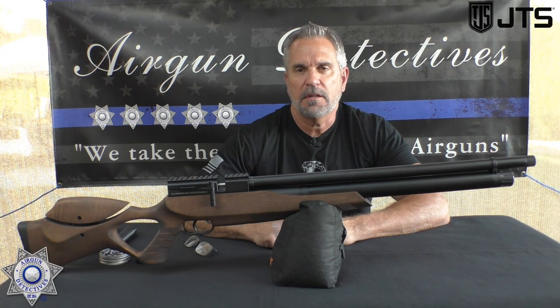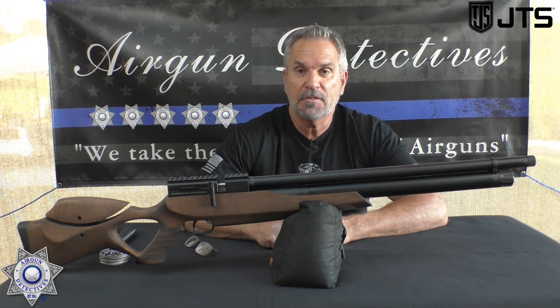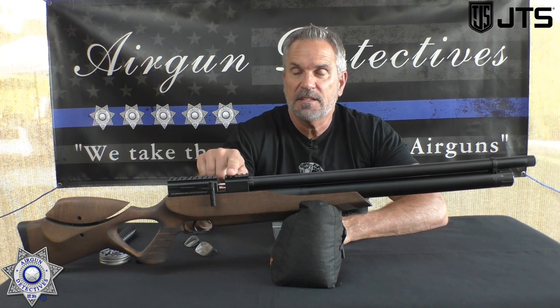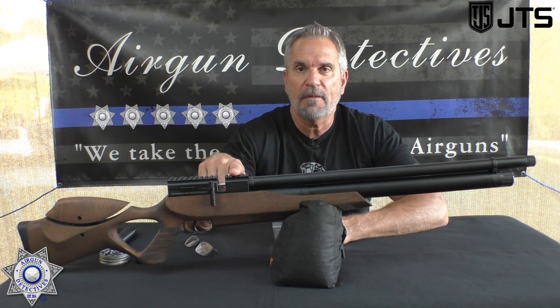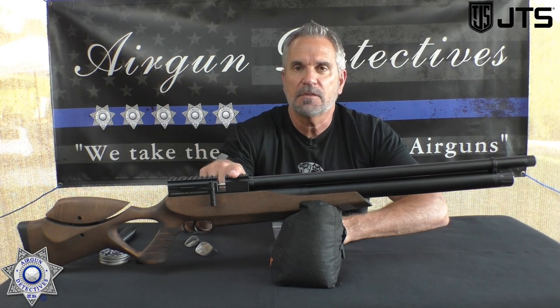Welcome to another episode of Airgun Detectives. I'm your host JC, and today we're going to take the mystery out of the JTS Aracuda Max. This is a PCP rifle that's not even on the market yet, but it'll be coming out soon.